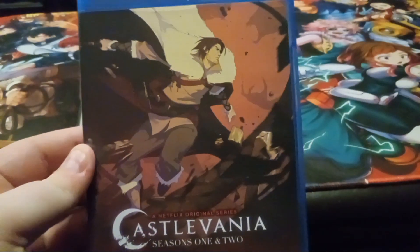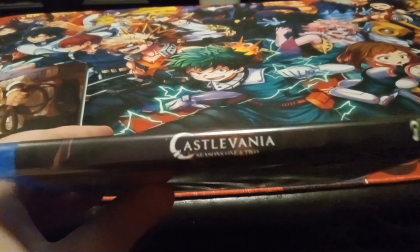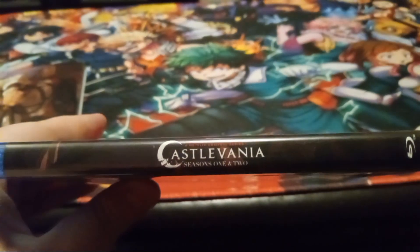Take the slip cover off and you get something different actually. And then the spine and then the back again.